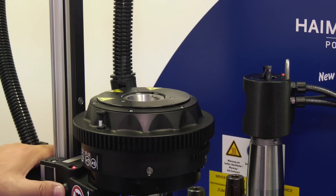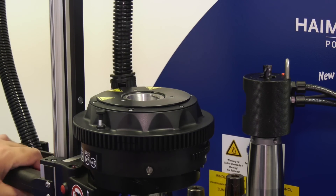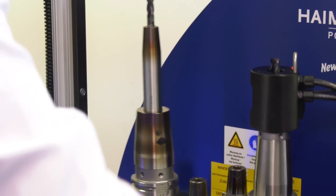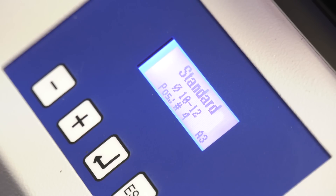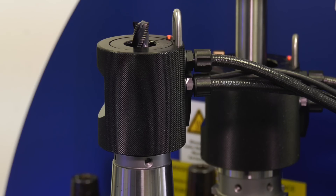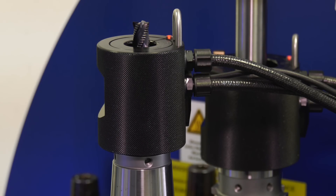It's fairly simple, but what's the process? We use induction coil technology to heat the tool up to around 350 degrees — the bore expands and we're able to put the tool inside. Then we very progressively bring the temperature down with a cooling jacket in around 45 to 60 seconds.